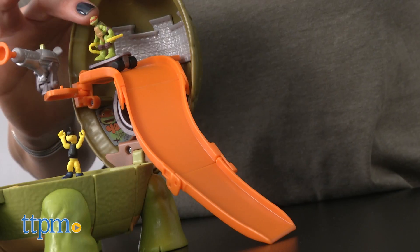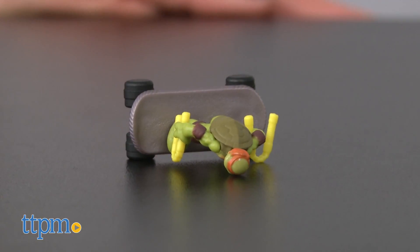With minor assembly required, you can place the Mikey figure on his skateboard and send him sliding down the ramp through his lair.